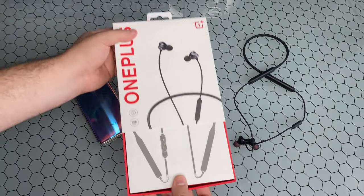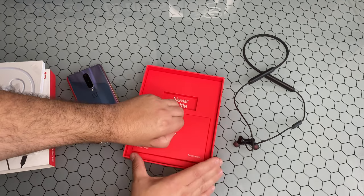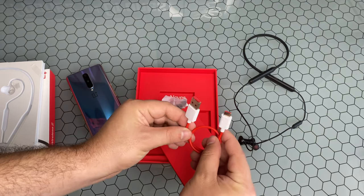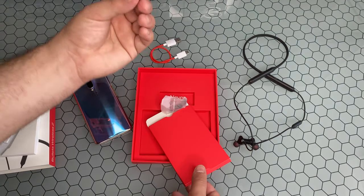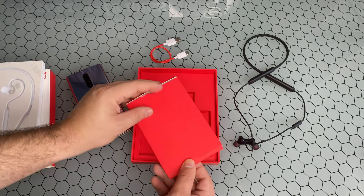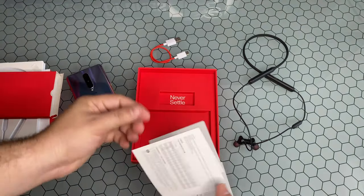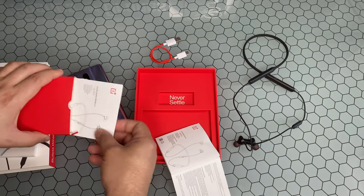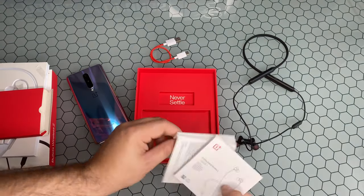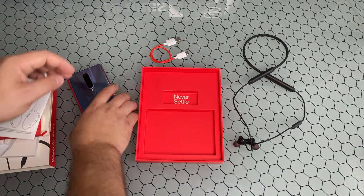If you did not watch that unboxing, let me go ahead and slide this out for you. In the box you get a couple of accessories: a nice short USB to USB-C charging cable. There is no wall adapter in the box, and you also get extra ear tips. Aside from that, you have your instruction booklet and a couple more language inserts — nothing really of note in that package.